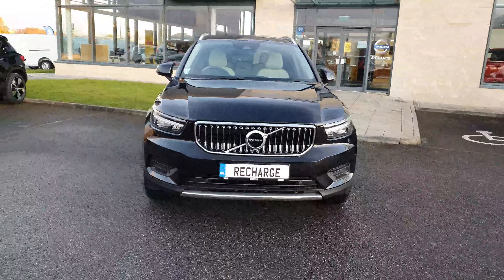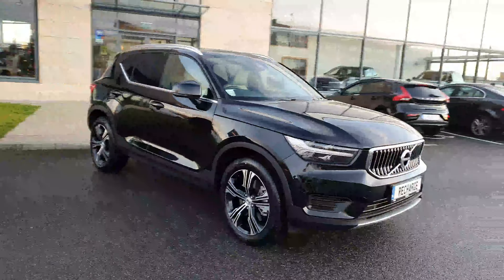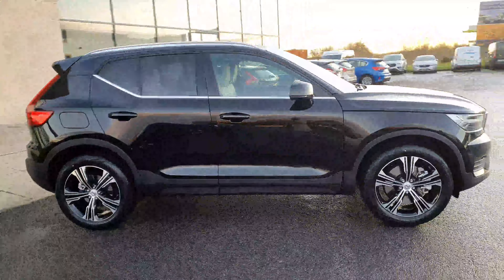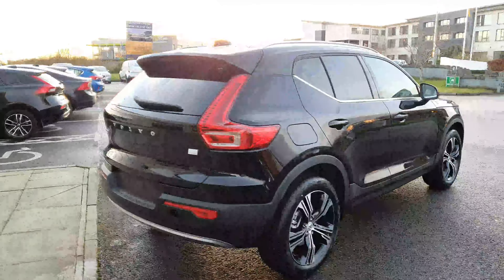Hi guys, it's Melissa here in Joe Duffy's Athlone. I'm just coming on to show you the new Volvo XC40 plug-in hybrid. This one is the Inscription model, so as you can see it has the Inscription alloy wheels and we have the privacy glass all around the back.